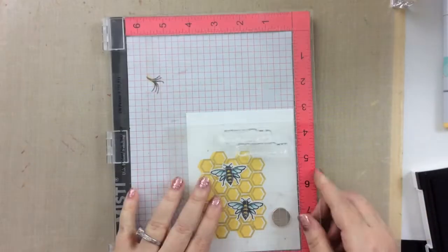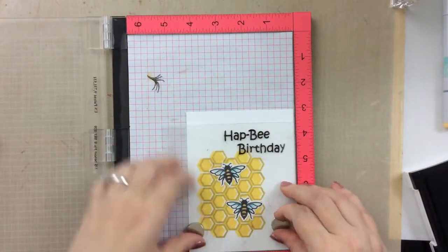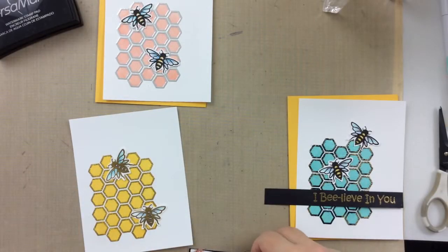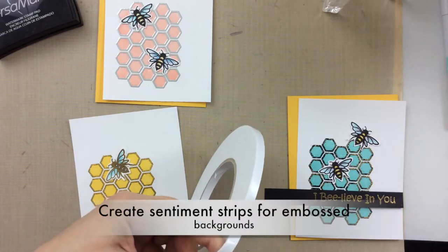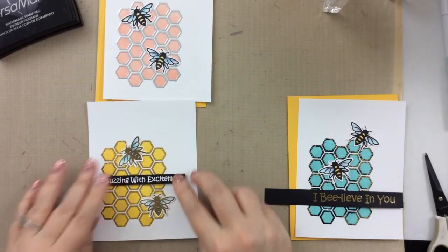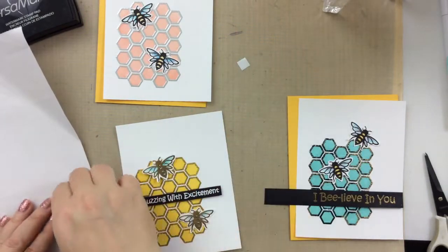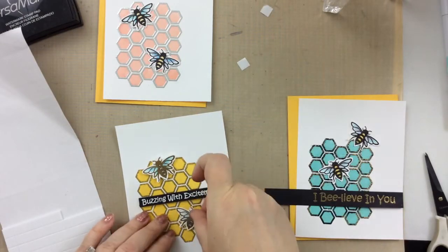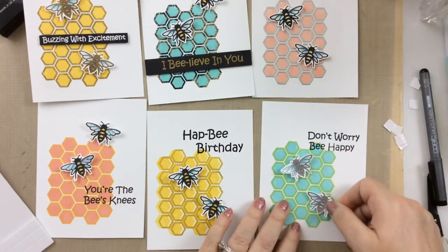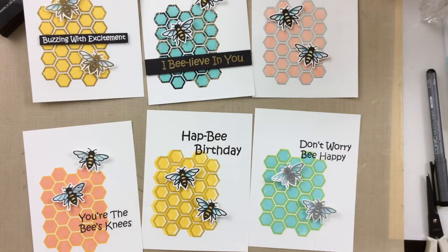For the offset yellow one, I'll choose a different sentiment — this one says 'happy birthday,' really cute. I made some other sentiment strips with different sentiments. This one I'm popping up with foam tape, heat embossed in white, that says 'buzzing with excitement.' I did all of these on black cardstock and embossed them in different colors — white, silver, and gold — so that they would match. One of them says 'I believe in you,' and that one goes with the black and gold heat embossing.